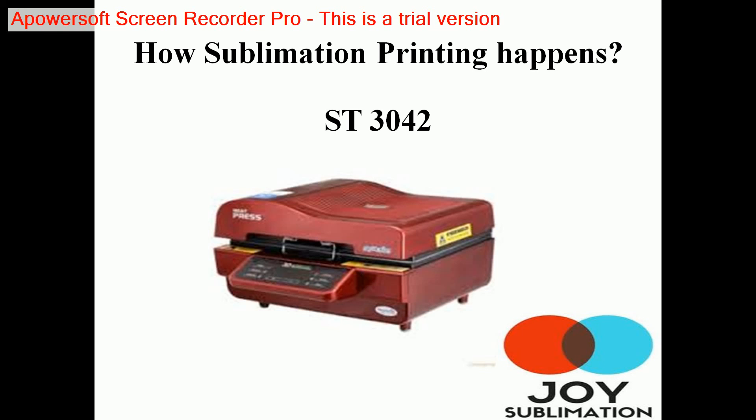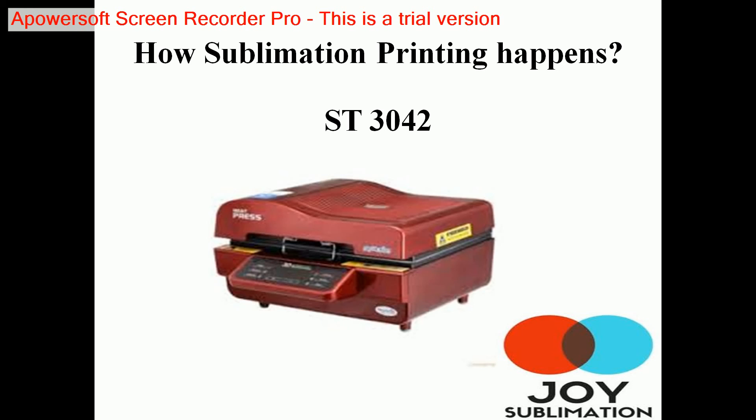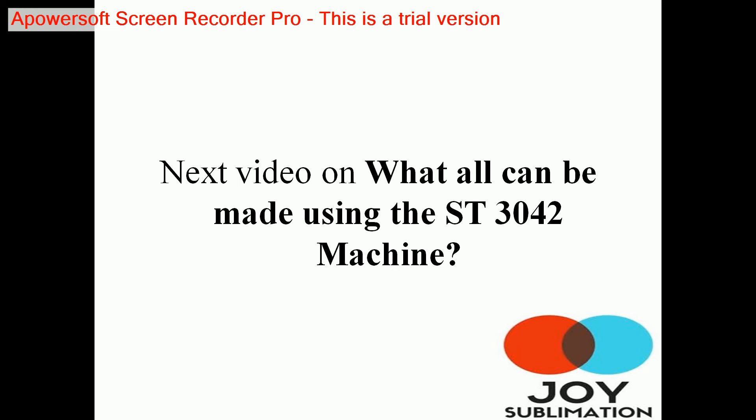Our next video will be on what all can be made using the ST 3042 machine — we'll be talking about all the things that can be produced with it.